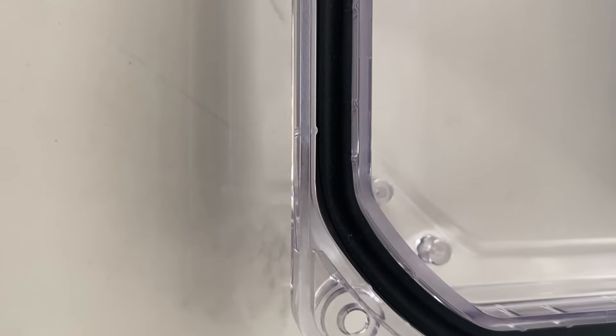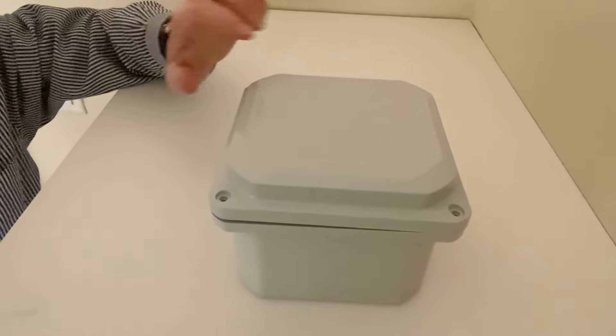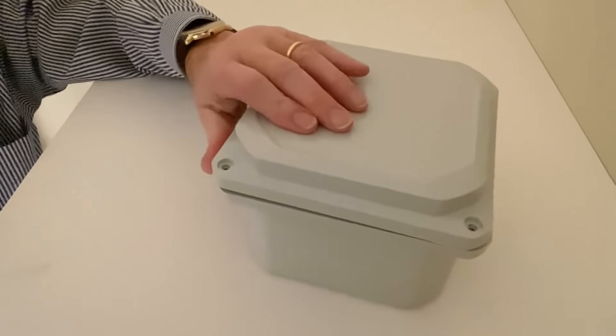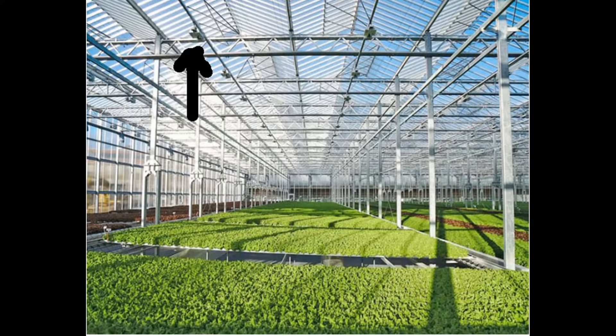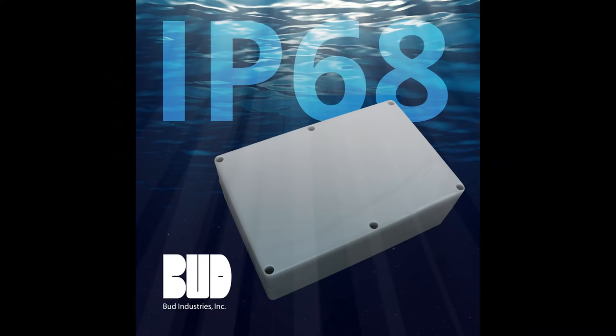Its continuous gasket helps provide the required tight seal. Made from UL-94-5VA impact resistant UV stabilized polycarbonate, it comes with either an opaque or a clear lid, and it can be used in almost any environment from indoor to outdoor and even underwater.